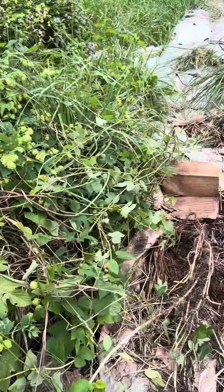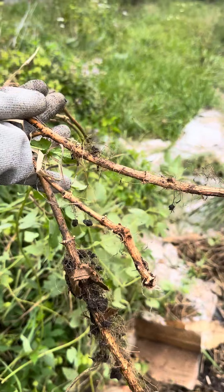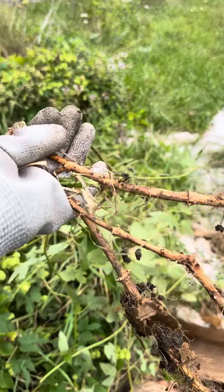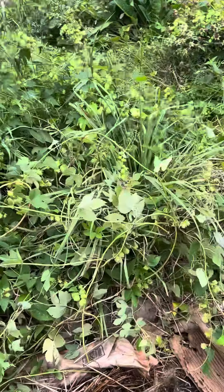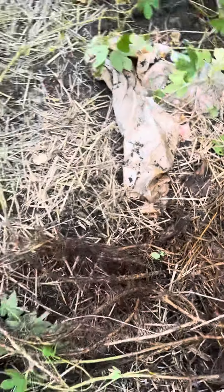Shout out to Hops World — watching their videos, I found out that you are supposed to trim hops and get their rhizomes. All of this is hops; plants can be planted and then more plants sprout off of it, and these grew off of the original plant.